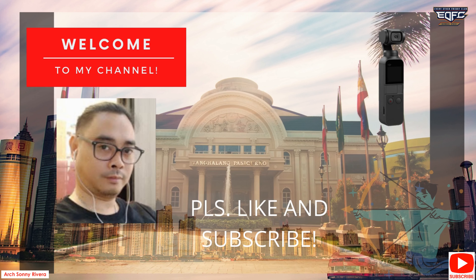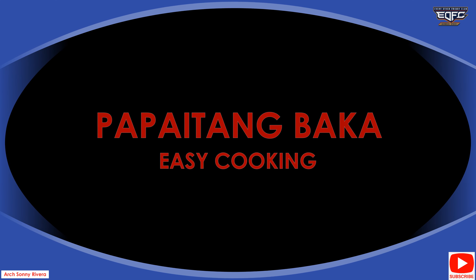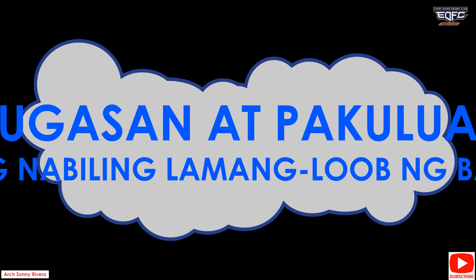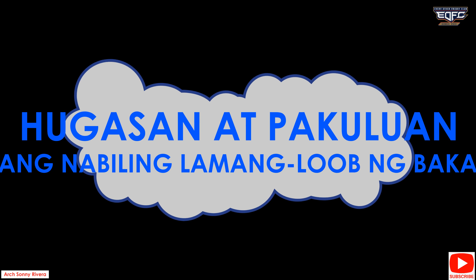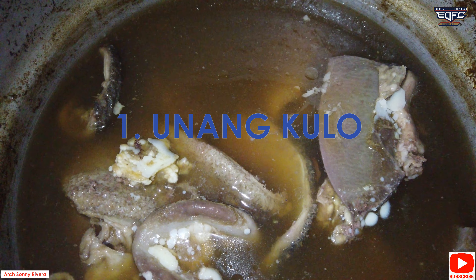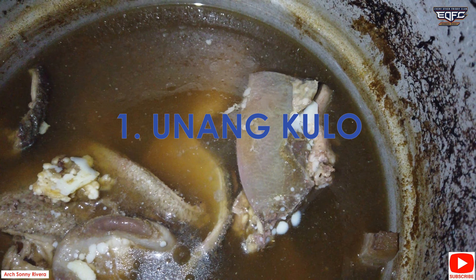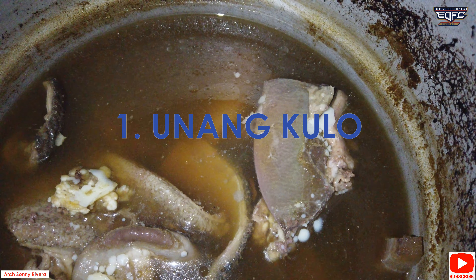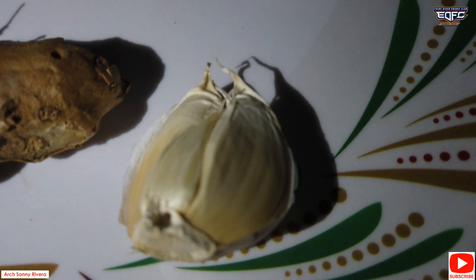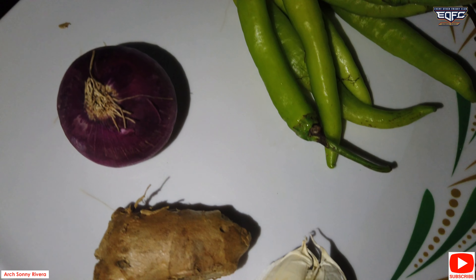We'll be right back. This is 1 kg of water in the face.